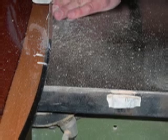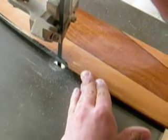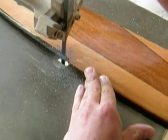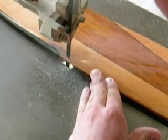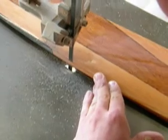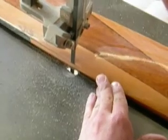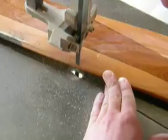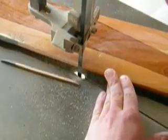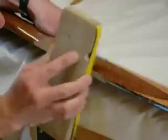Is your band saw ready? Then let's go! Be careful with those fingers! Now sand the area you just cut away to take out the saw marks.